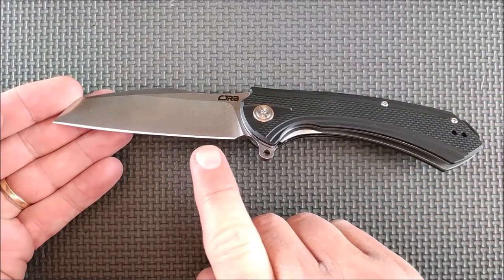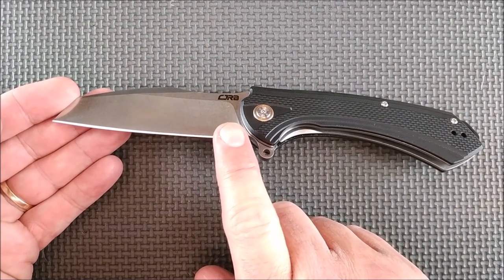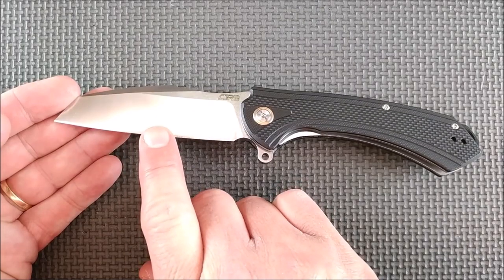The edge has been sharpened fairly well. Let me give you just a little bit of video that I did when I had this underneath my microscope.